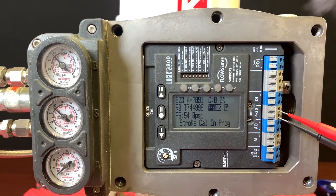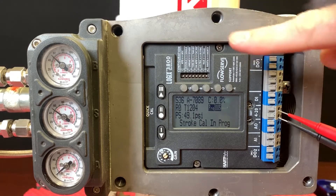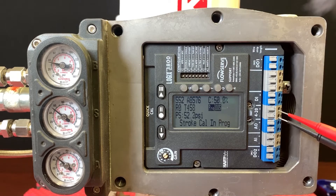You're going to see a state change — it's going to say 'stroke cal in progress,' then it's going to go through scoping the valve and finding the limits. Should the valve have stops, if it doesn't, you may have to do what's called a cell jog where you actually set them manually. This process just takes a few seconds, and depending on the size of the valve and the volume being moved, it may take a little longer.